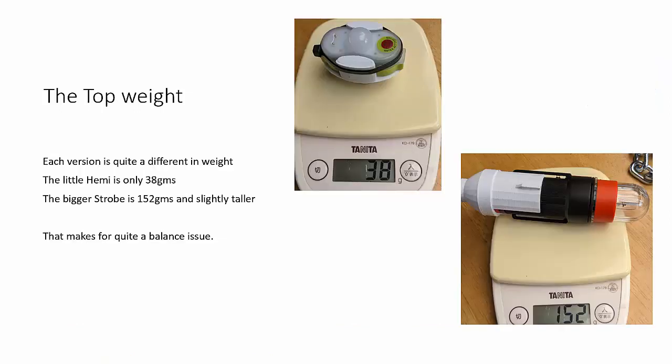The weight of the two lights is quite different. The little Hemi is only 38 grams with the holder, whereas the largest strobe has a big D-sized battery in it and the whole unit is quite a bit larger — about four times the weight at 152 grams.